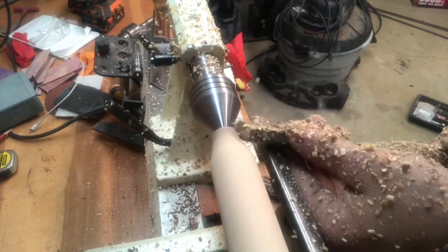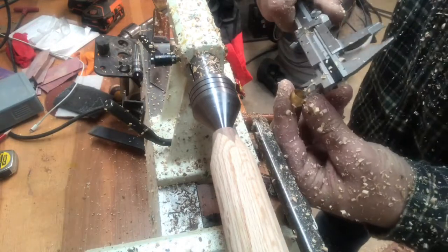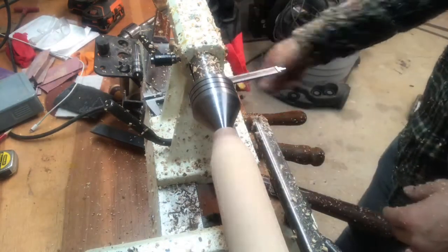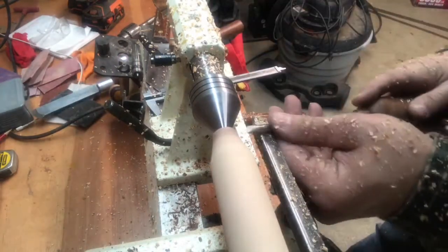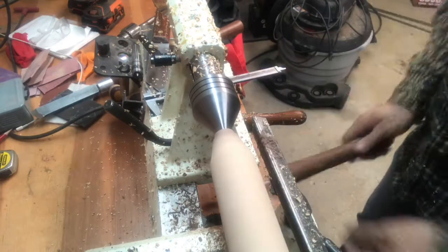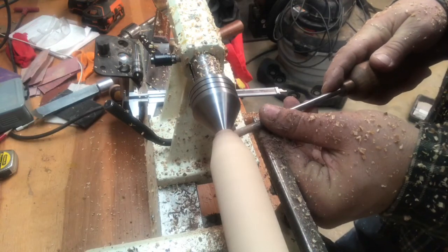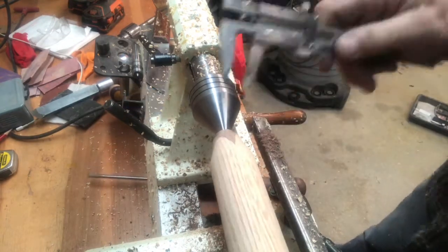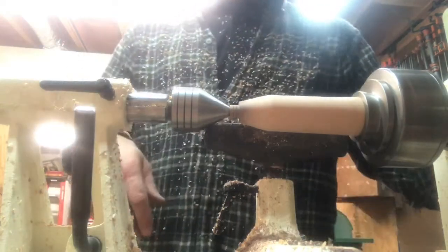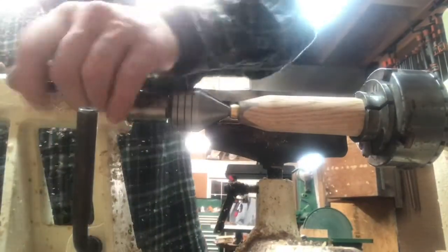Now I'll work on fitting the ferrule at the end of the handle. I use a compression fitting from the plumbing supply. I'll measure it with my calipers, check it, and then you'll see me stop many times sneaking up on that diameter. This is one of the places you want to make sure the fit is nice and tight so that you have a good glue bond in that spot. Here I'm adding a couple of grooves in that spot where the ferrule will go so that the epoxy will have a good place to adhere to.